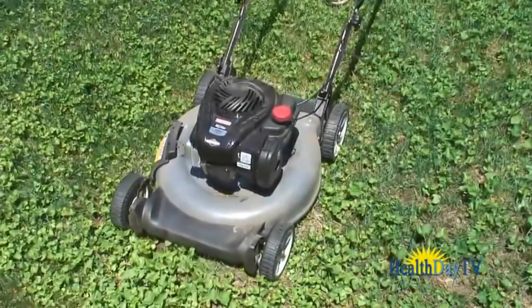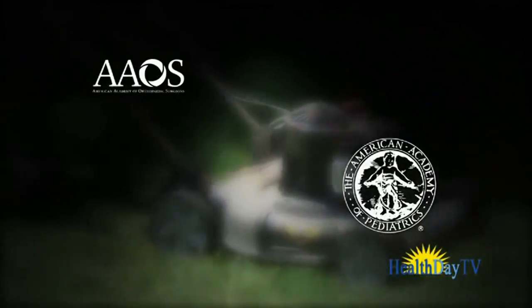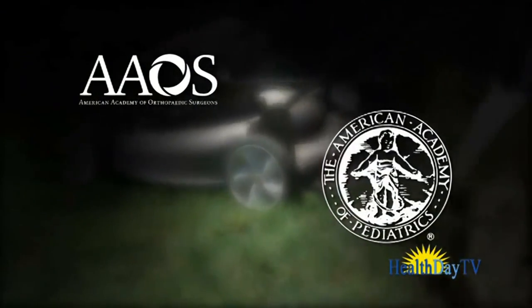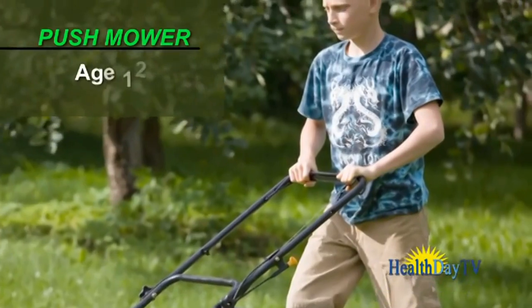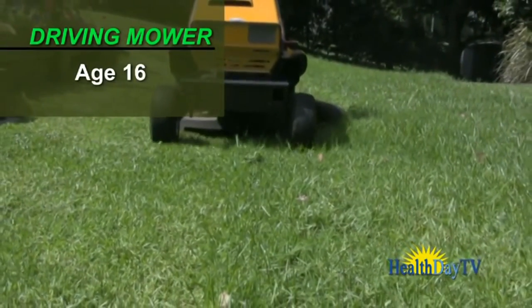If you're just revving up your lawnmower for the season and hope your kids can take over the job, here are a few safety reminders from the American Academy of Orthopedic Surgeons and the American Academy of Pediatrics. Children should be at least 12 before operating a push lawnmower and 16 to operate a riding lawnmower.